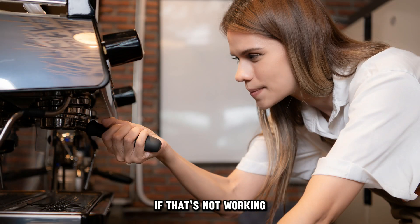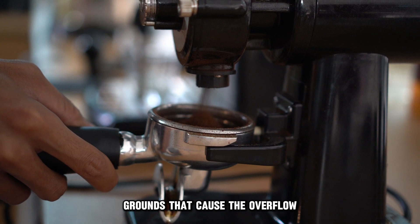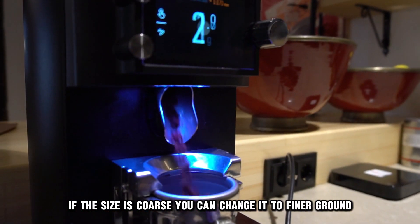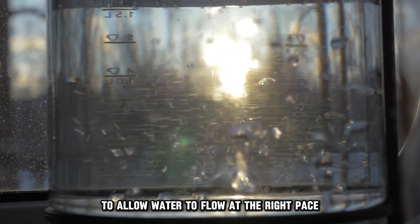If that's not working, use the right size of coffee grounds. Start by checking the size of the coffee grounds that cause the overflow. If the size is coarse, you can change it to finer ground. You can opt for the medium coffee grounds to allow water to flow at the right pace.